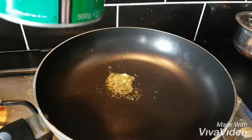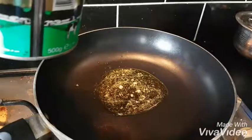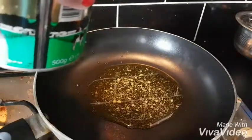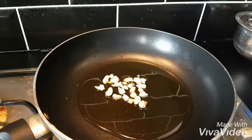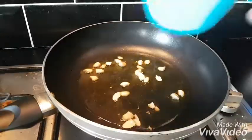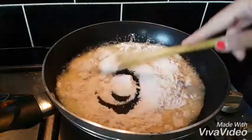When we heat the pan, we add 8-10 spoons of ghee. We add the wheat to the ghee and heat it. One cup is a good measure.